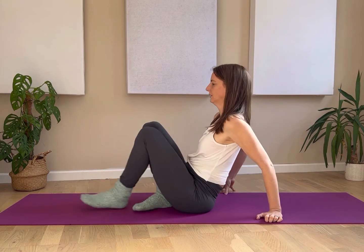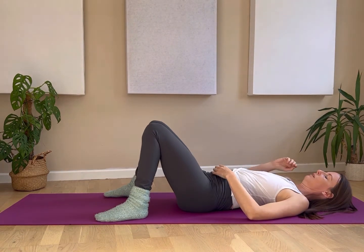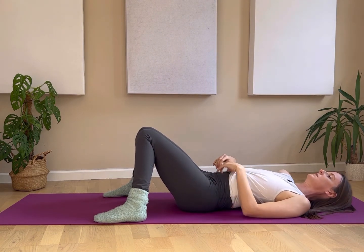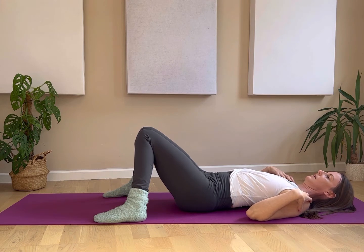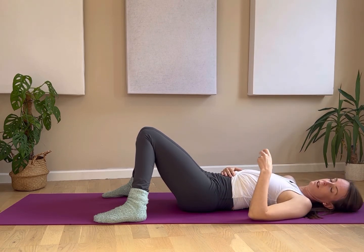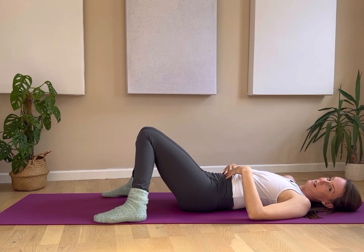We're going to be laying on the floor, so grab a blanket to pop under a shoulder or your lower back if you need that, and let's go to the floor. Make ourselves comfortable — knees bent with feet nice and wide and knees falling in towards each other. Put that blanket under the lower back if needed, or if you've got one shoulder a little bit higher than the other, popping a blanket under your shoulder blade can help as well. We're going to be breathing in and out through our nose to help us with that diaphragmatic breath.